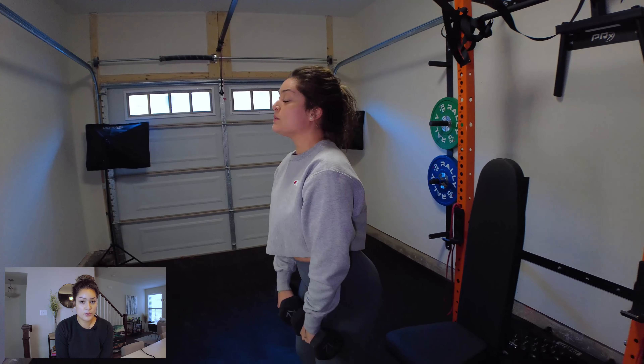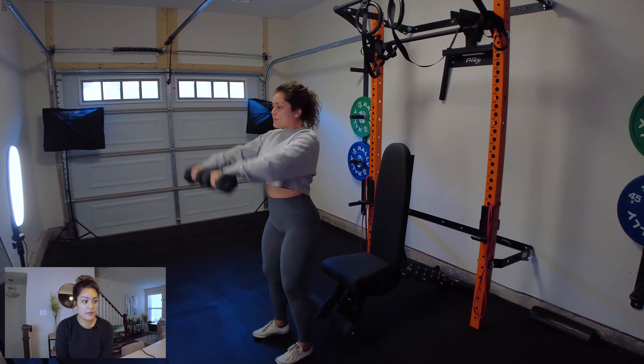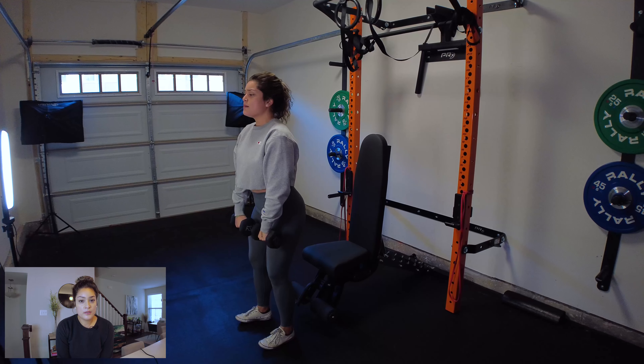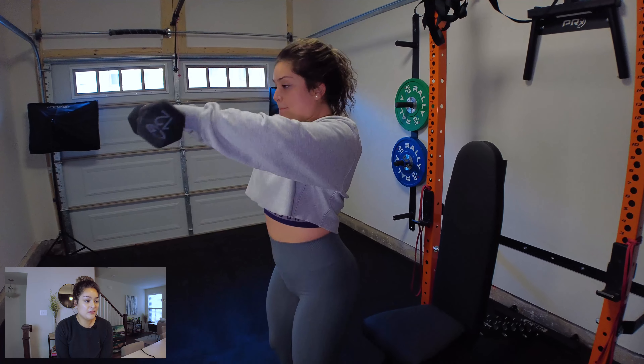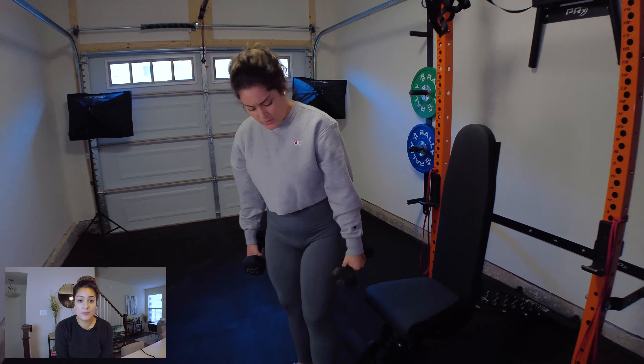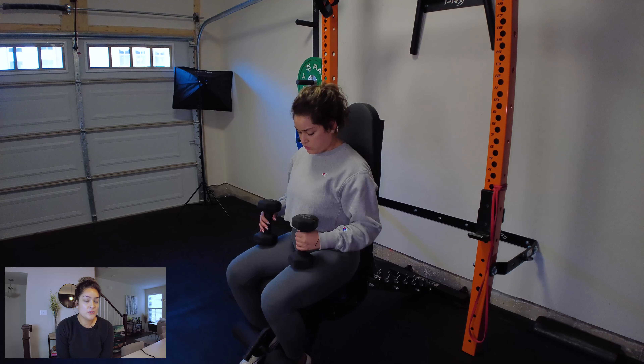The higher reps I do are just for the shoulder workouts. For chest, I stick to 10 reps in each set. Again, because we're a bit limited in the amount of weights we have, higher reps works best for me — that's how I get a better push in my workout.